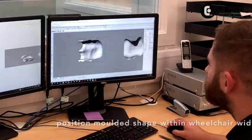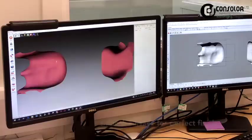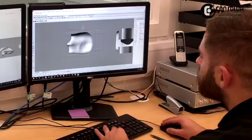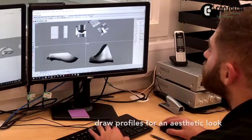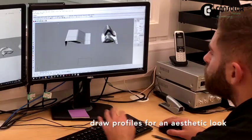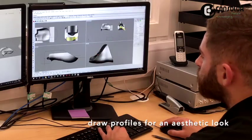Treating them as separate cushions speeds up the robotic carving process and reduces the amount of foam waste. The seat surfaces are smoothed and external profiles finalised to make the seat look as good as possible. How the seat will fit into the wheelchair for size and orientation is also checked.